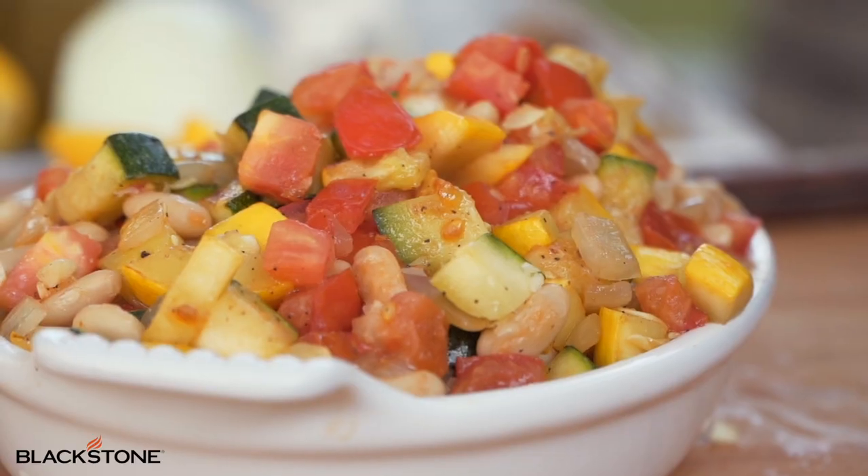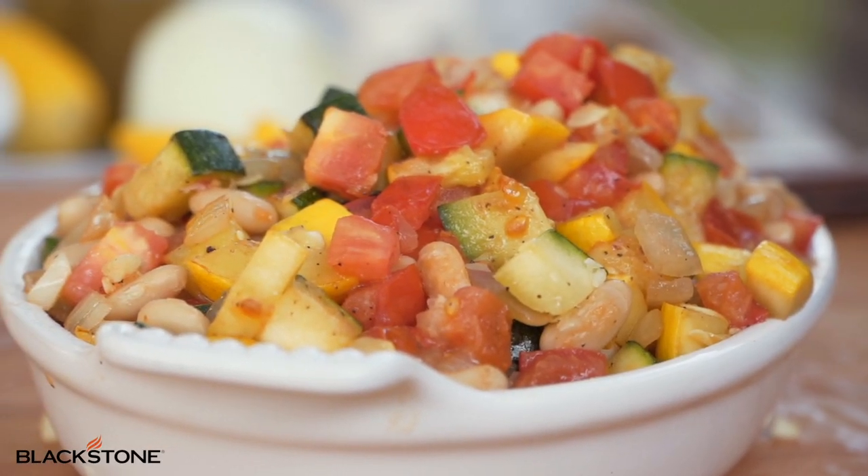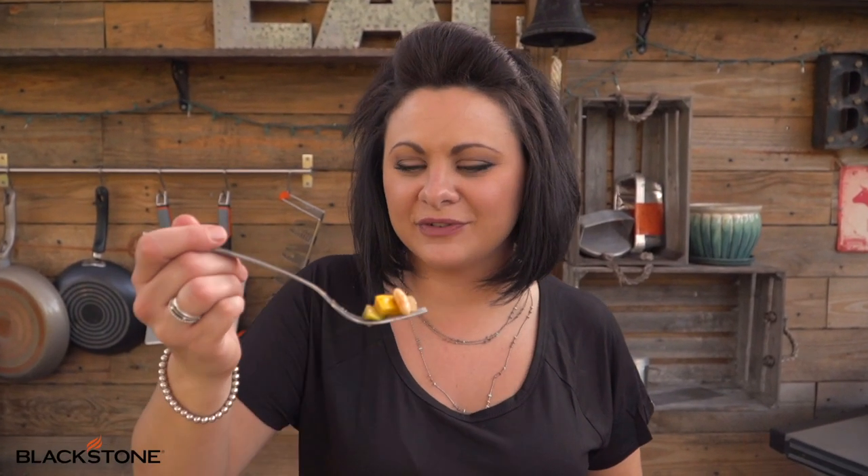So from my grandmother, to my mother, to myself, and now to you — I hope that you enjoy it. For more recipes be sure to visit blackstoneproducts.com. I'm Blackstone Betty and I will see you in the next video.